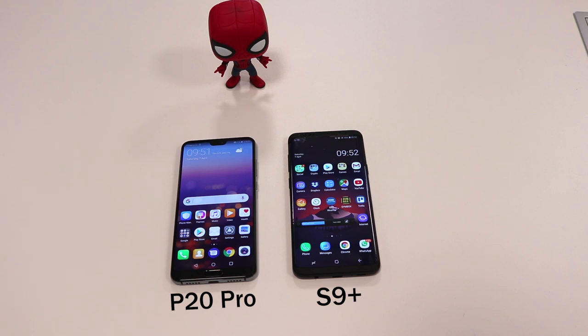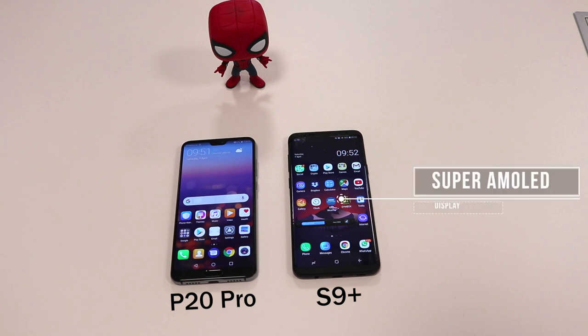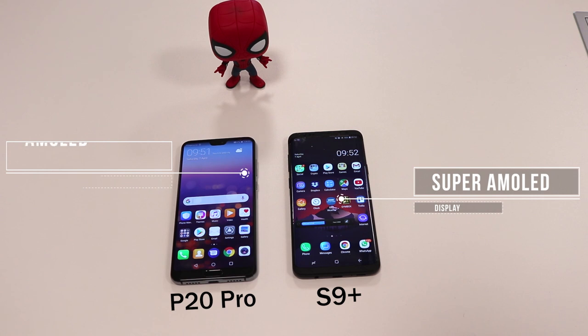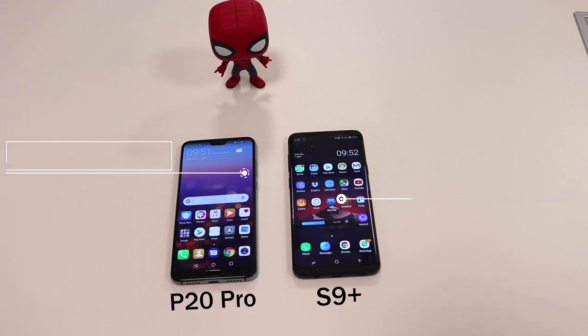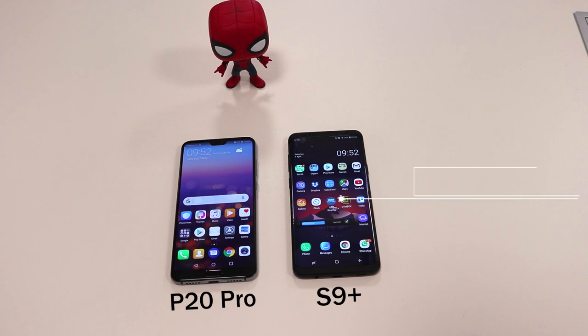Looking at the display, the S9 Plus comes with a Super AMOLED display whereas the P20 Pro is AMOLED. There's debate about the differences, but essentially Samsung added their own branding — Super AMOLED — which makes the screen 20% brighter with 20% less power consumed and gives 80% less sunlight reflection. So the S9 Plus wins on that part again.